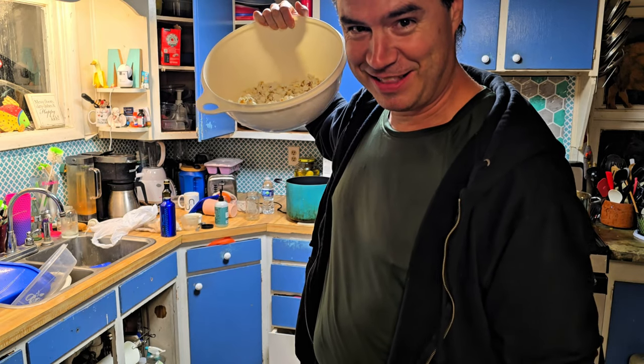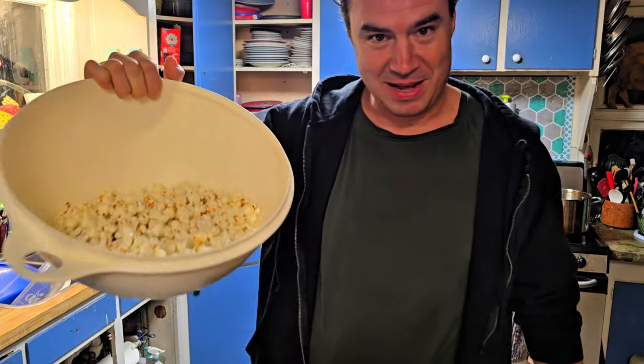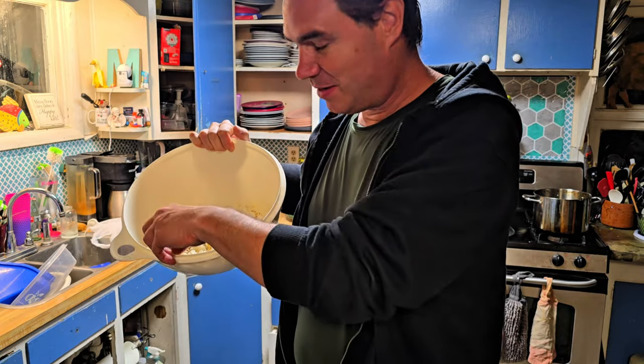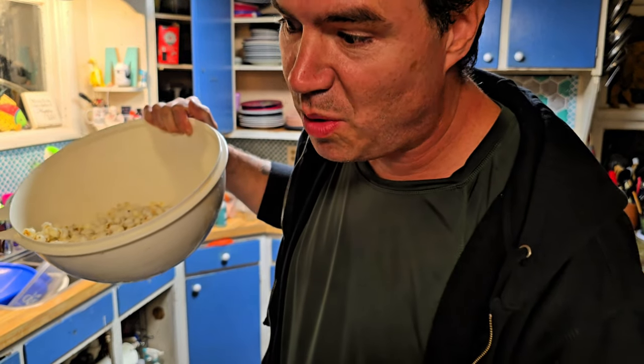Microwave popcorn on the stove — yeah, I bet you're gonna try it. Can you smell that? Smells like chemicals, smells like a paper bag with plastic around it. What's it gonna taste like? It tastes like chemtrails.